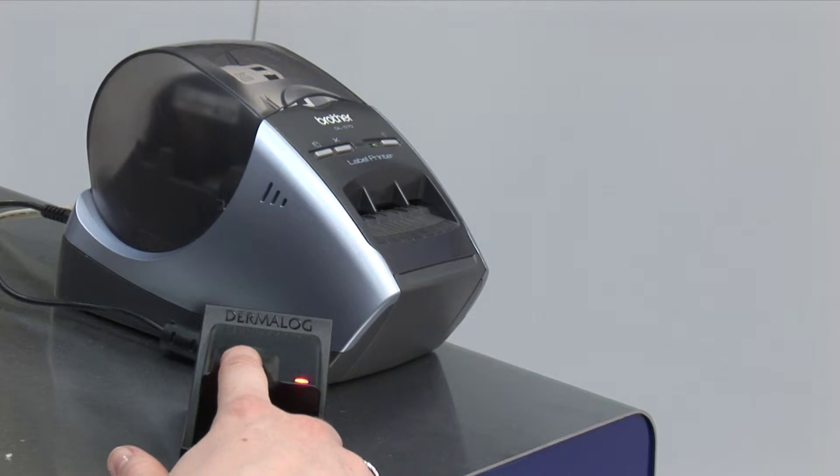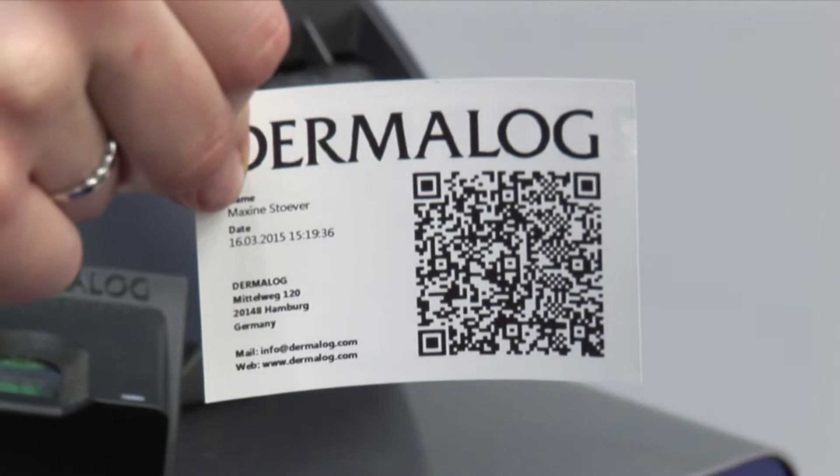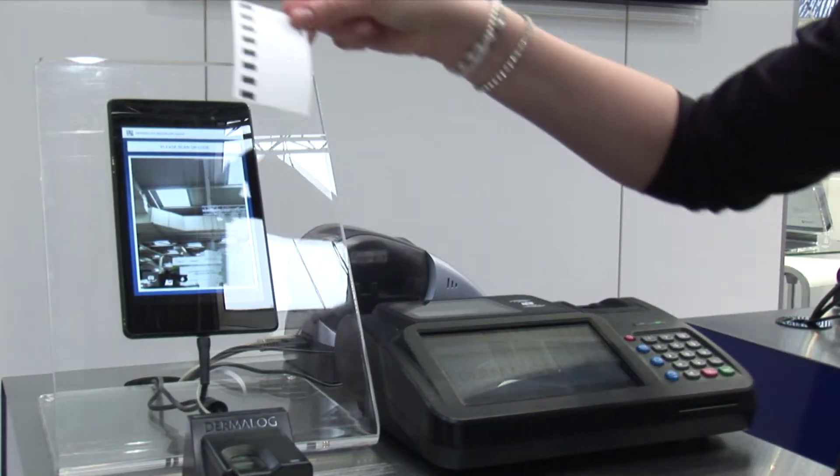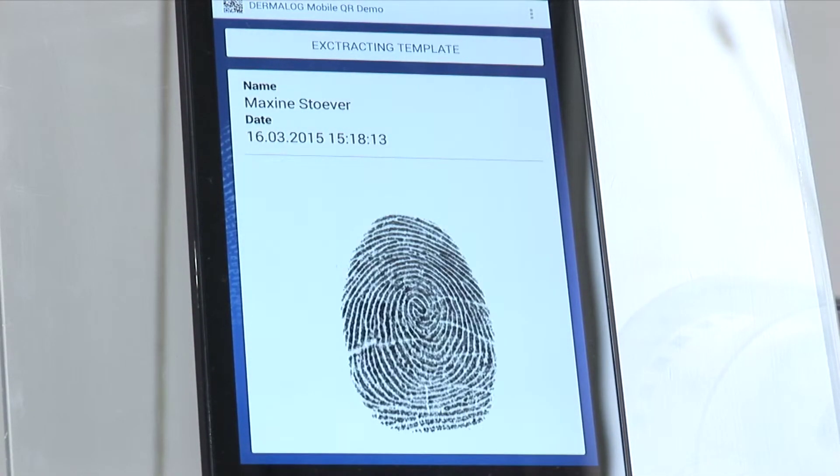At this station we are printing a QR code with a fingerprint embedded in the code, so it can be read by any camera, including the camera of a mobile phone, and can easily identify a person. It can also be used to identify and match the fingerprint of a person.